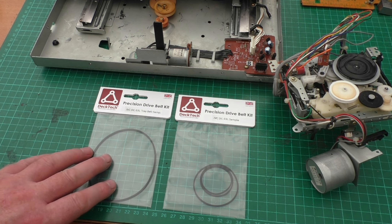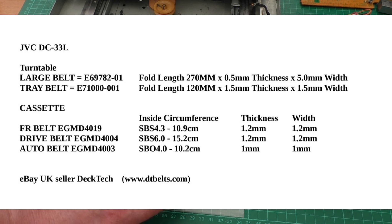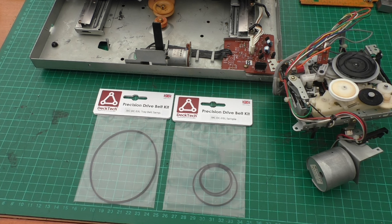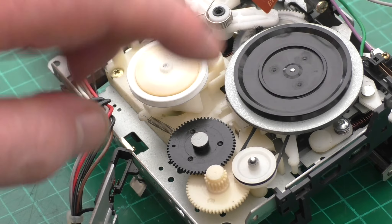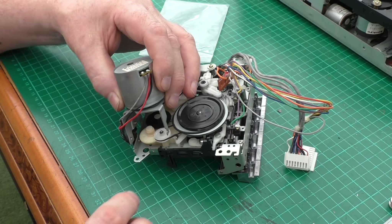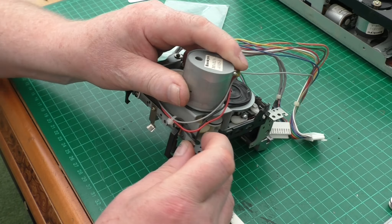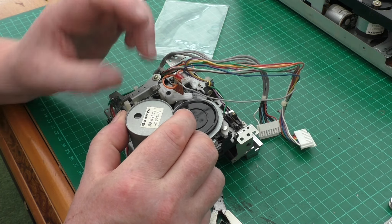My belts have come - Deck Tech has kindly made a kit. I sent them the measurements - they're based on eBay and every time I've bought a belt from them it's really good quality, can't sing their praises enough. They sent me these as samples - it's the 1mm belt fitted. That's the two belts fitted - that was quite easy to do, I was expecting it to be more difficult.